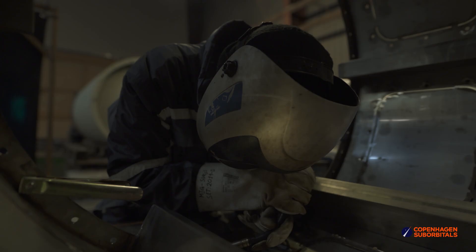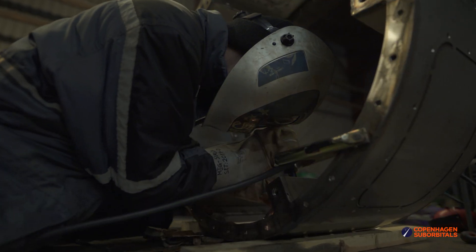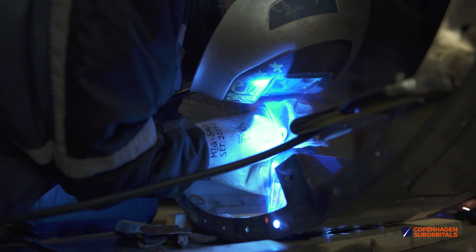Apart from that, we had two more welding projects taking place at the same time. The first one being Jorgen trying to weld the first triangular support ribs between the intertank section side skirt and the connecting flange.